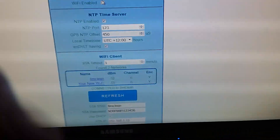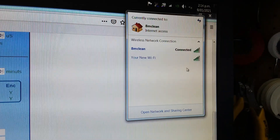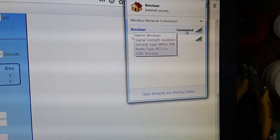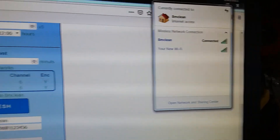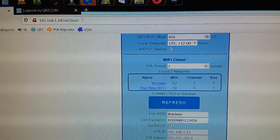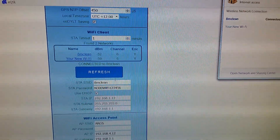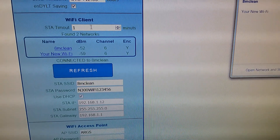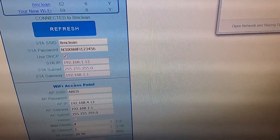It supports both client and access point modes. When you first get it, it sets up as an access point — ARGS will appear in your Wi-Fi settings. At the moment I'm connected to my local network. But if I was setting up ARGS initially, I would connect to ARGS. When it starts up, it will give it one minute before it times out trying to connect to my local network, and if it fails, it will start up its own access point network for you to connect to.